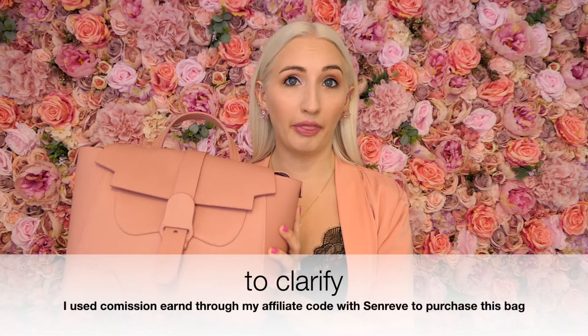Hi loves and welcome back to my channel, or welcome if you're new — my name is Morgan. Today I'm going to be sharing my review of my SenRiv Midi Maestra bag. Full disclosure, I am a SenRiv ambassador, but it was a very organic way of working with them because I already owned their bags, they saw my post and reached out, and I am not being sponsored to make this review. This is my own review, my own opinions, but this bag did come from part of working with them.